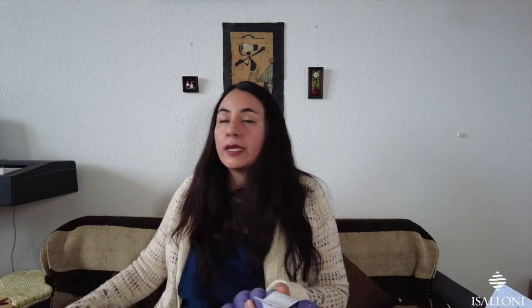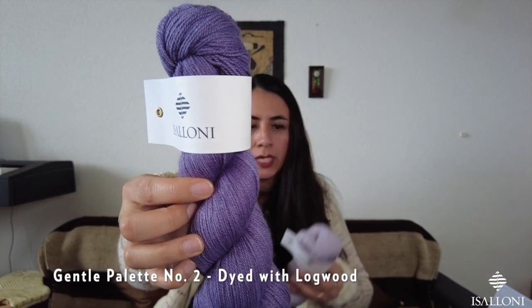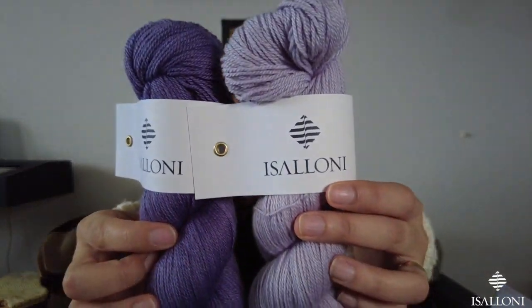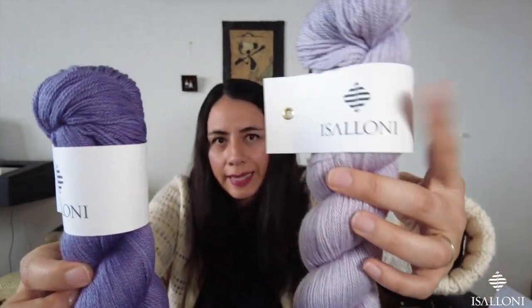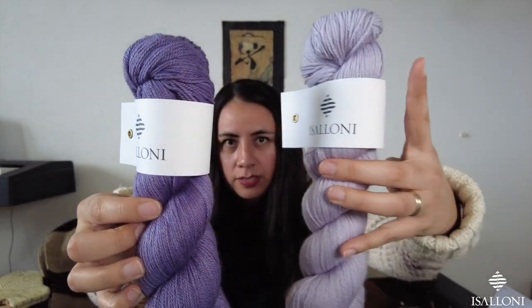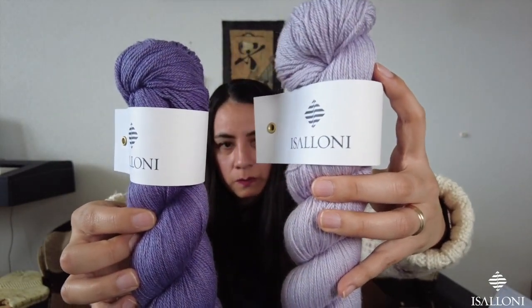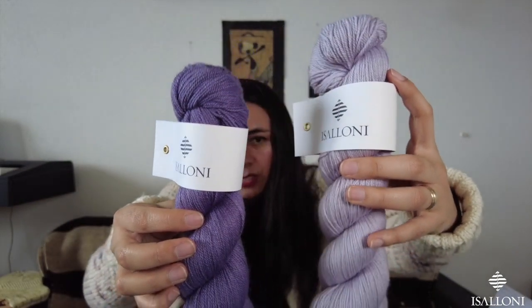The Gentle Palette number two is logwood — same principle. The first batch is very saturated purplish, and the second, exhausted batch is kind of lavender. So one is lavender and the other is lilac — two different shades from the same extract.